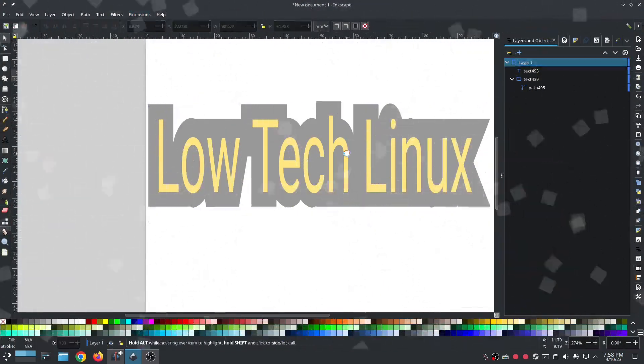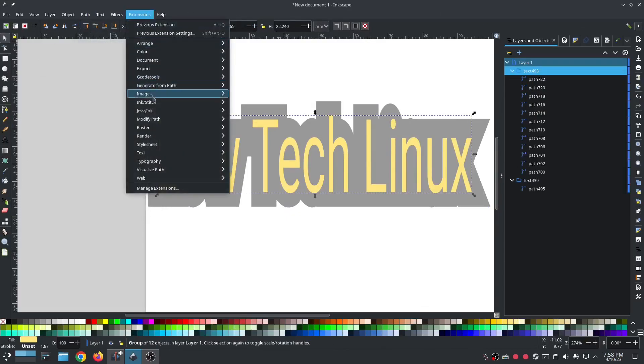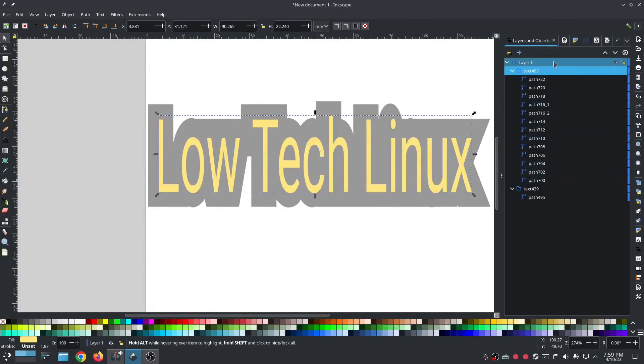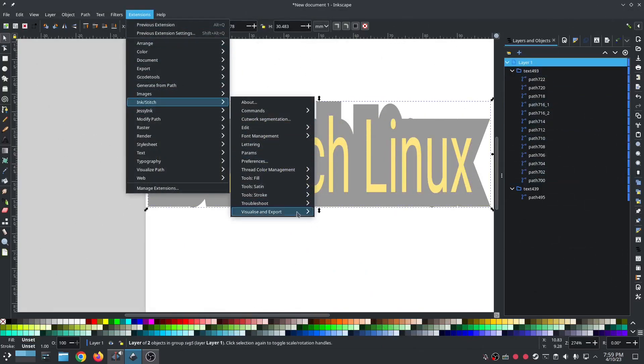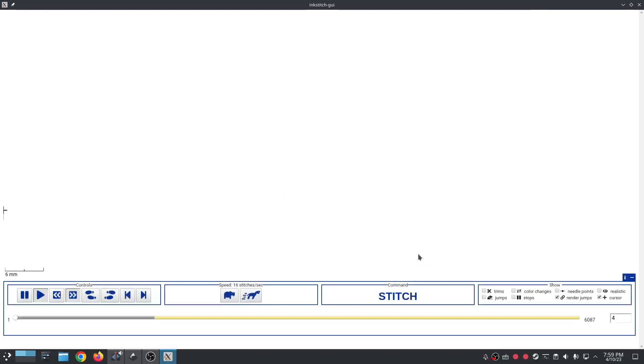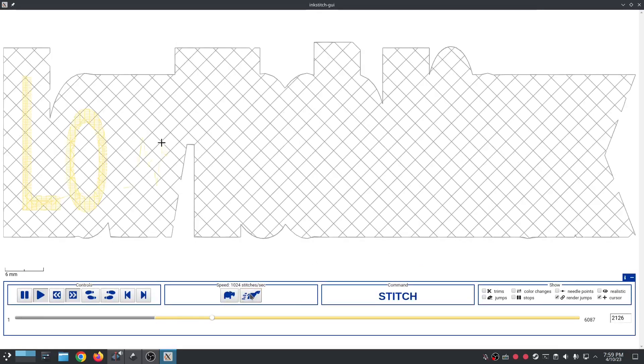Now I want to view the whole thing together. I didn't path that object to path — extensions, ink stitch, fill tools, break apart fill objects. Now we can see both layers in a preview — ink stitch visualize and simulate. Outstanding — there is our knockdown. You can shrink that knockdown more if you want it to fit better. That's it, that's knockdown — that's the modern version, that's the way I do it now in ink stitch 2.2.0.